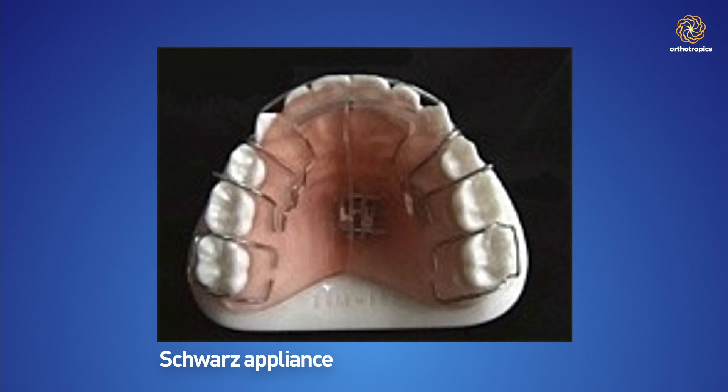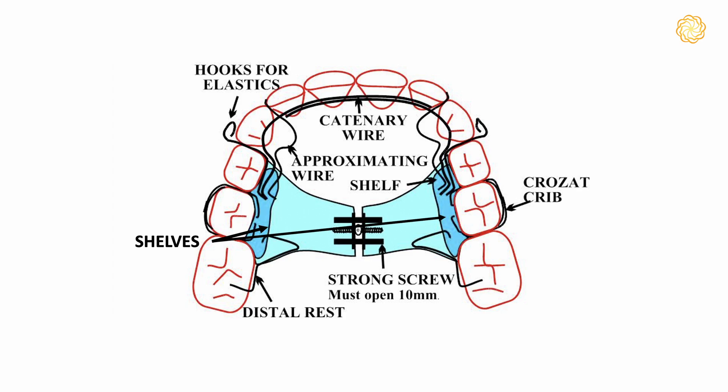All this took place shortly after the war, when the principal expansion appliance was made by Schwartz, an Austrian who created a very practical expansion appliance. I used it for some while but then decided I could improve it, and I did this by adding shelves to each side so that when you expand the maxilla the lower teeth are still supported.